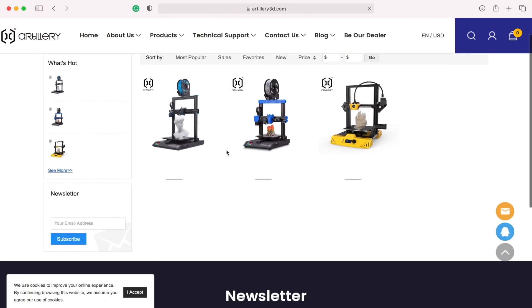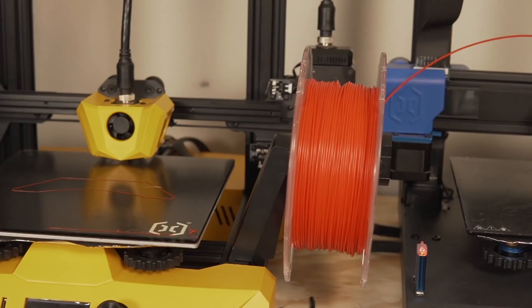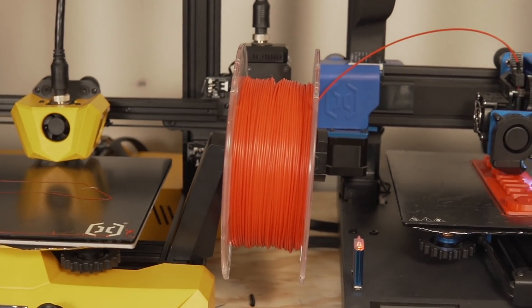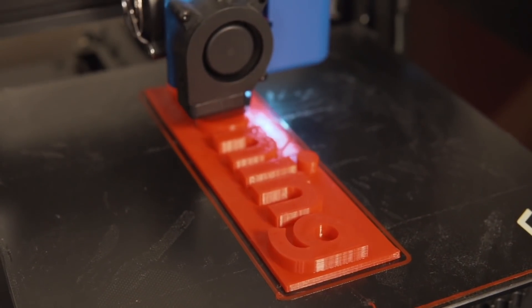The other angle is from the standpoint of Artillery's lineup. Artillery has the Sidewinder for around $399, the Genius for around $299, and this machine price pointed at around $259. As of right now, the Genius is only $40 more than the Artillery Hornet. With the Genius, you get a direct drive setup — and granted not everybody necessarily wants direct drive, but I do think more people would lean towards it.